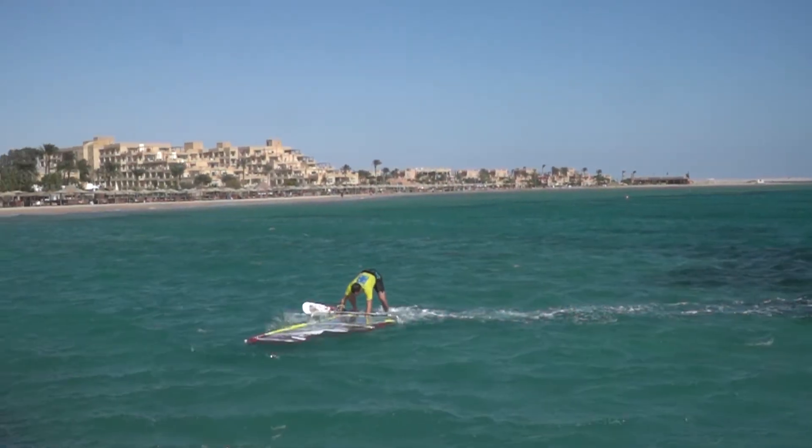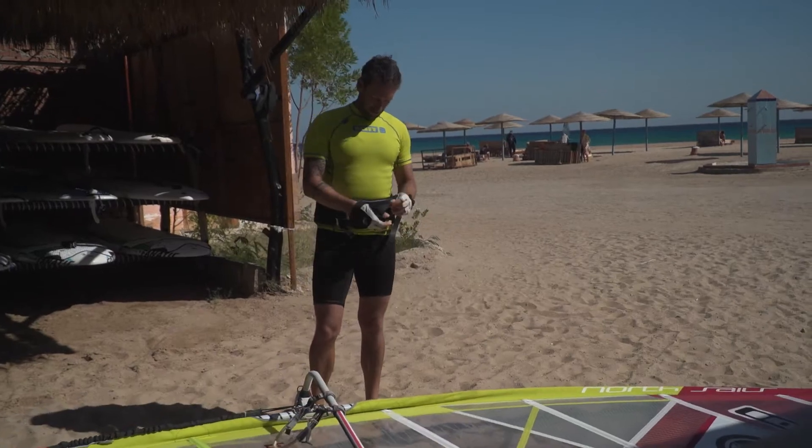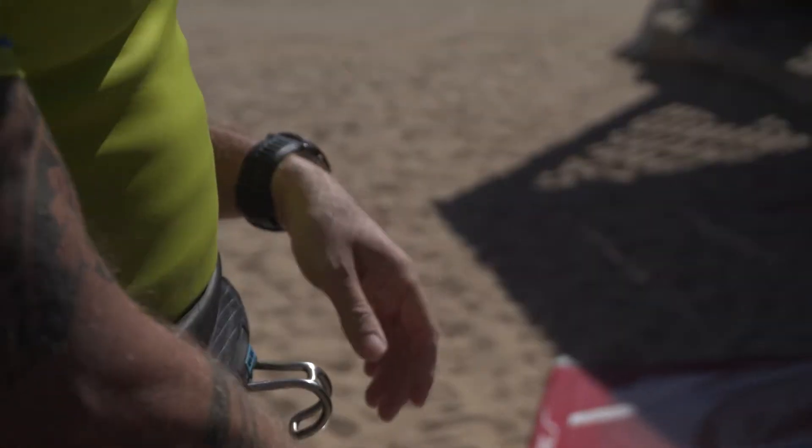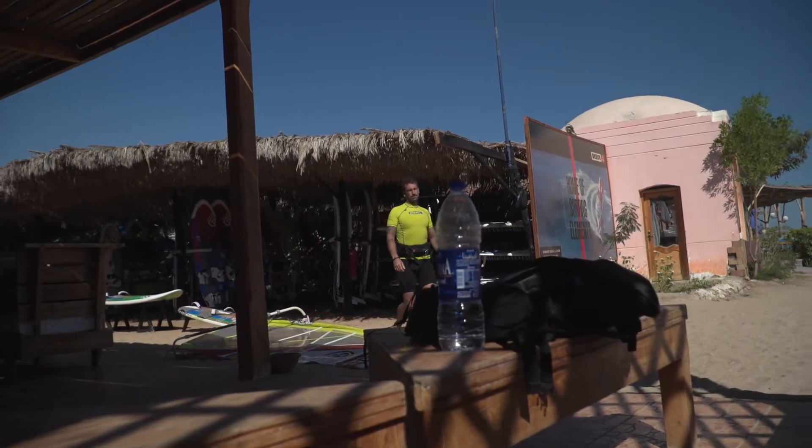First, gloves never solve the problem — they're just postponing it. In addition, your forearm muscles usually tighten up way faster than without the gloves.